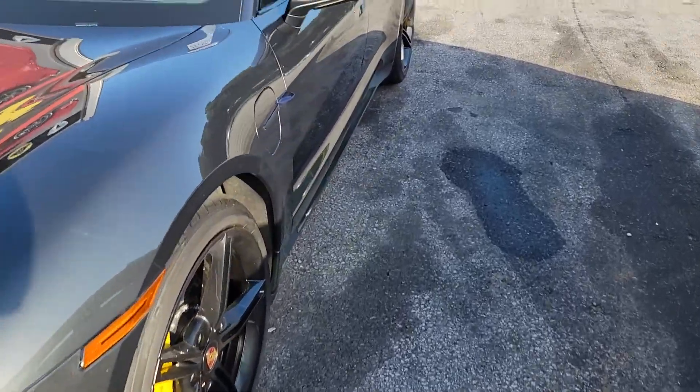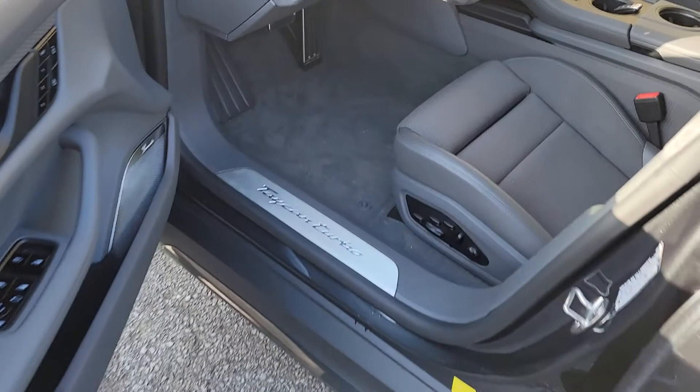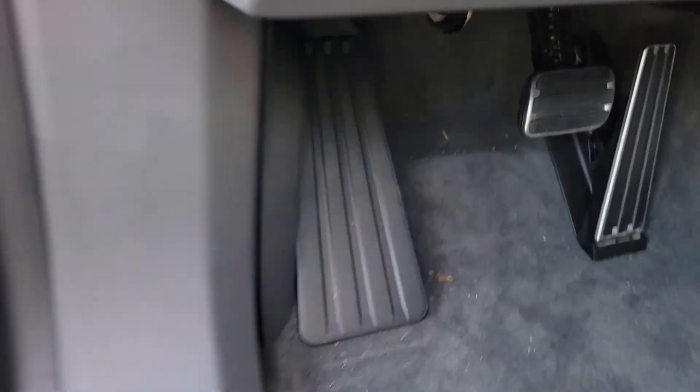So what you have to do is you need a jumper. Then you go to the driver's side and remove this cover.